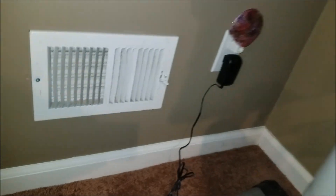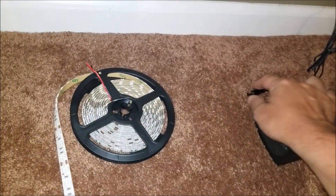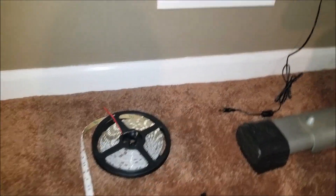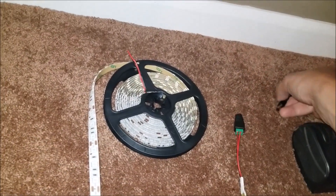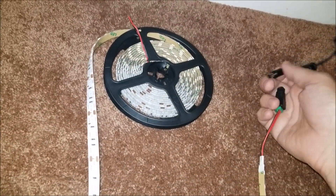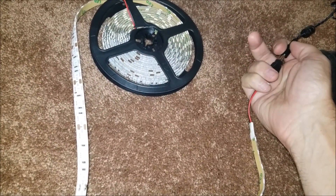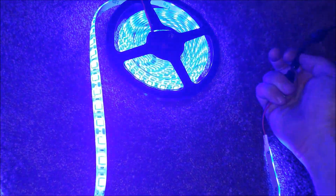I just plugged in my power adapter here and now we're going to try it out. I think everything's going to be okay. I may need to put this down for a sec just while I do this — let me see if I can do this one-handed, if not I will have to plug it in.